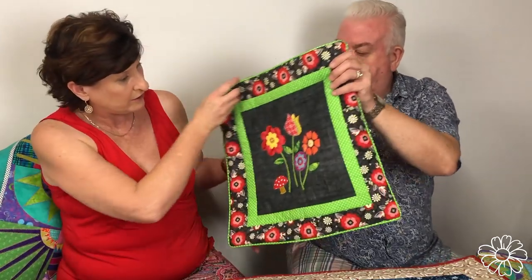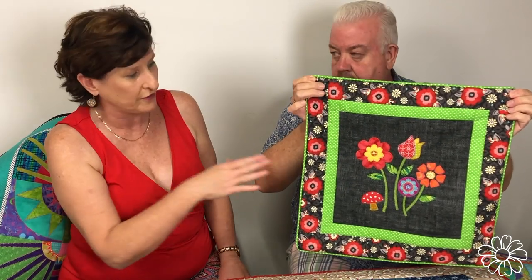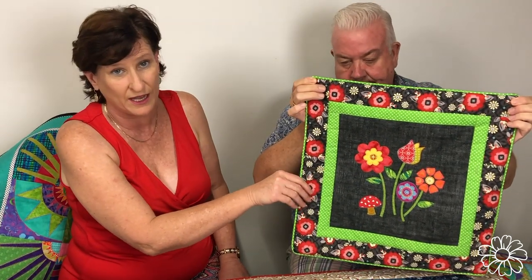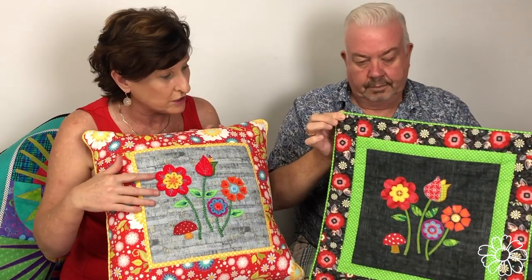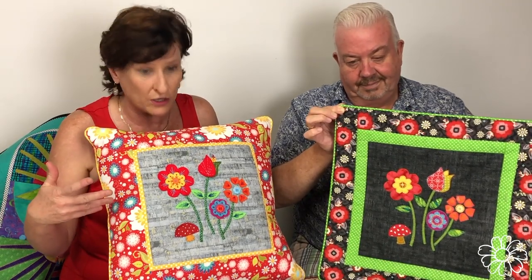If you want to subscribe to our newsletter, we have another free design for you, which is this applique here. In the actual pattern you'll receive, you don't get the instructions to make the cushion, but we actually have tutorials on the website. We've also sewn it in felt just to show you some of the different ways you can use our designs. When you subscribe you'll be sent a link to bypass the purchase on our website so you can get it for free.